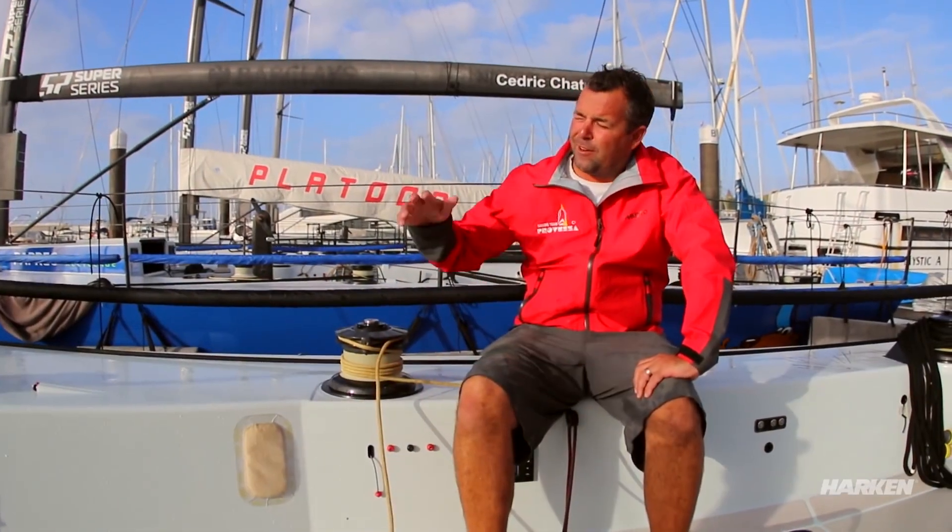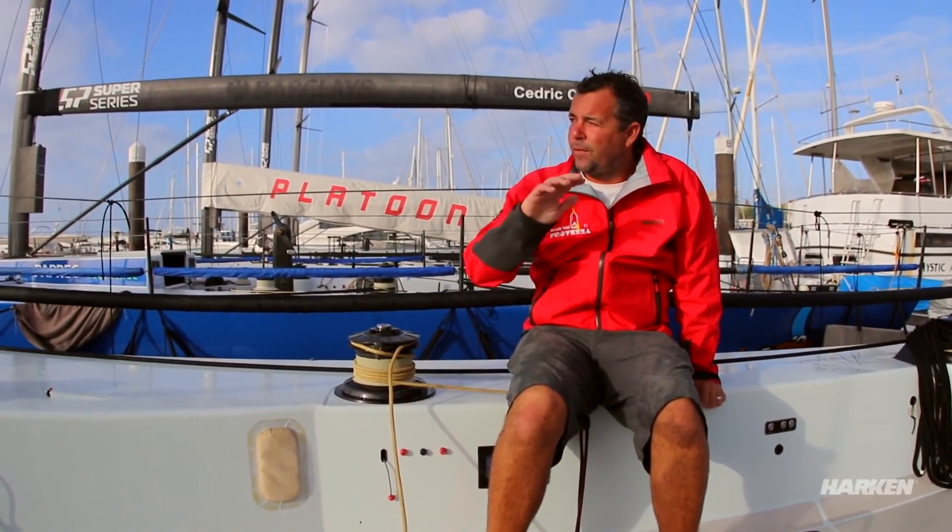When we made our fairing, we did a CNC machined female tool for it, so it's a perfect carbon tool finish. We've just sanded it, polished it, and applied McLube to that part of the fairing.